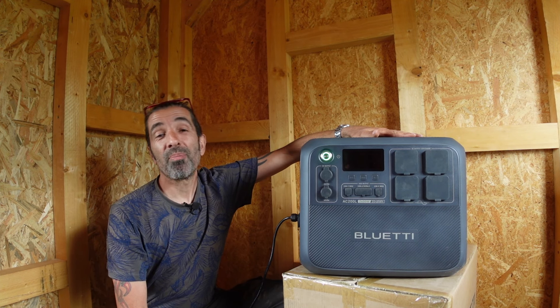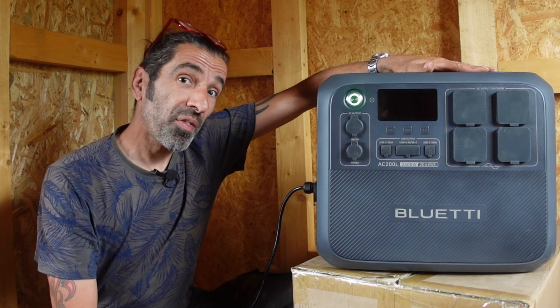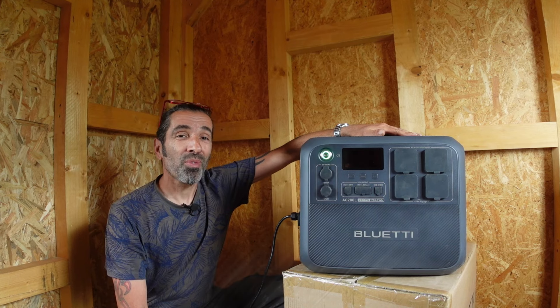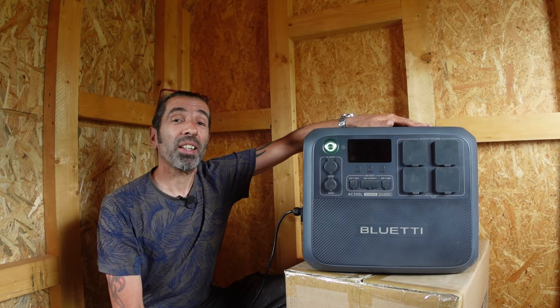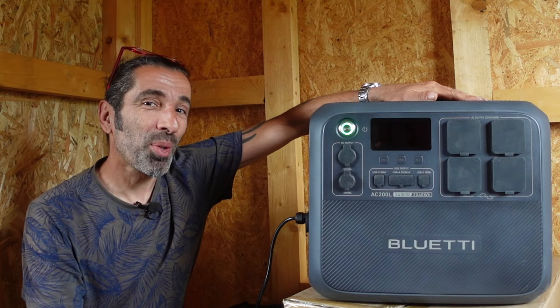Welcome back to the Wildlanders Off Grid. Tonight we're doing an off-grid product review and we're looking at the fabulously awesome Bluetti AC200, which I'm really excited about because it's basically going to power the whole of Rosie's cabin. It's that big of a beast. Enjoy tonight's episode.